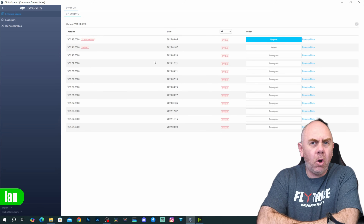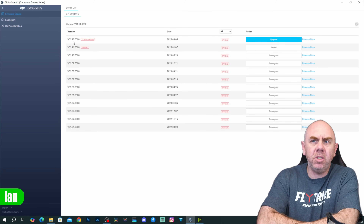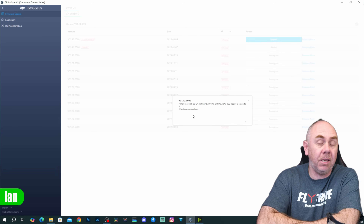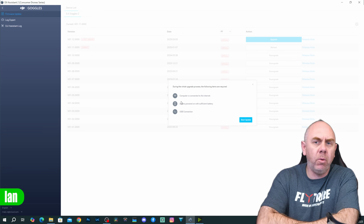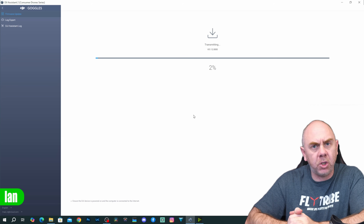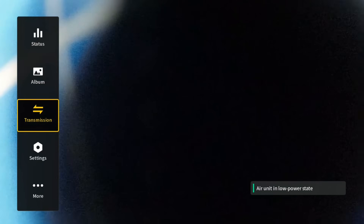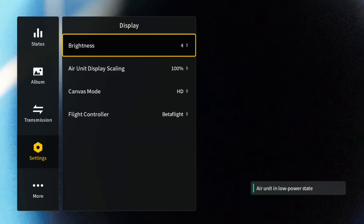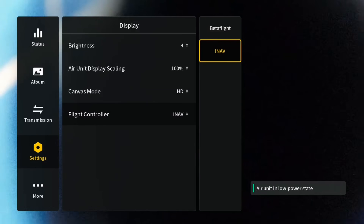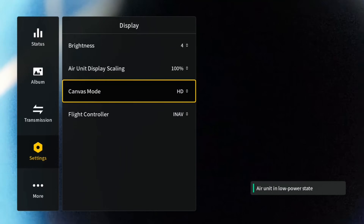For the Goggles 2 it is firmware version 01.012.0000, and again under the release notes it says they've added iNav display. The first thing you need to do is connect them to Assistant 2 for consumer drones and get them updated. On your goggles, under settings, you will now find under the display settings there is an option under flight controller for iNav. When you select this you then need to make sure that you select canvas mode as HD, and that way you will get the full available screen area for the OSD.